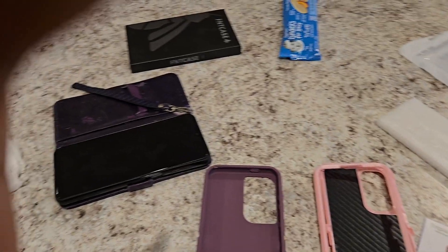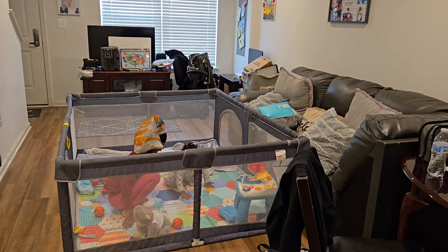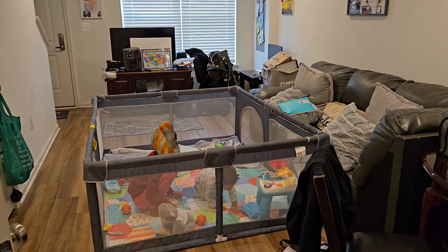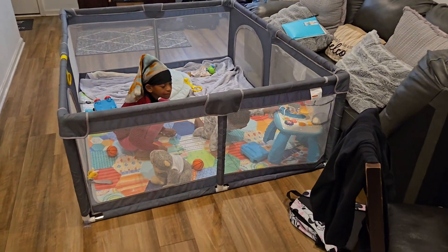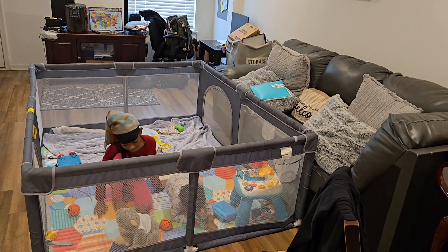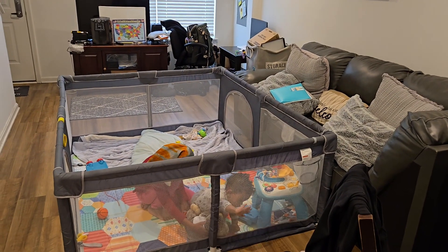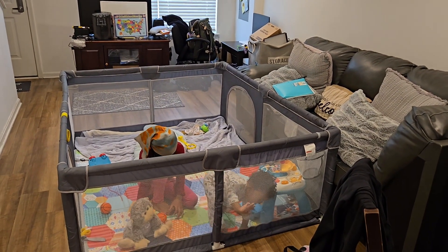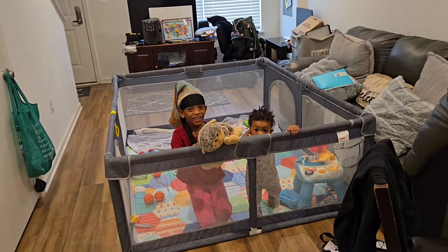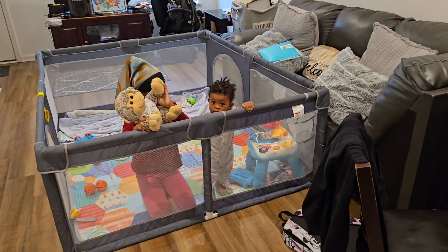Let me show you guys baby P's new crib. My house is a little junky but don't come for me in the comments. I purchased this from a friend — it's a large, large crib, but I love it because I can sleep while he's playing in it. Anyone could fit in this crib! All right ladies, gents, whoever — stay strong.